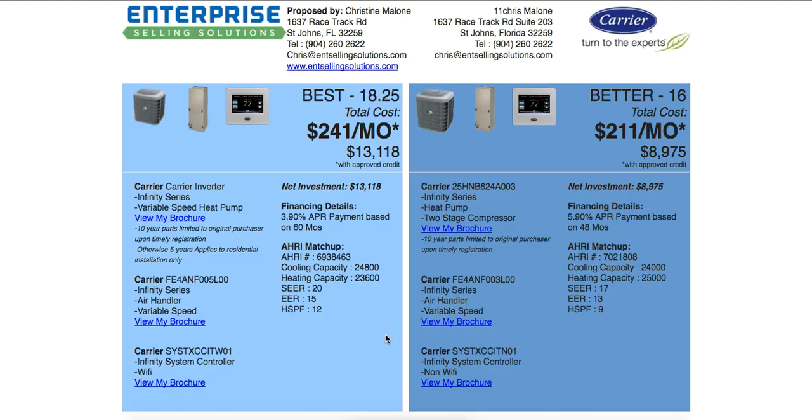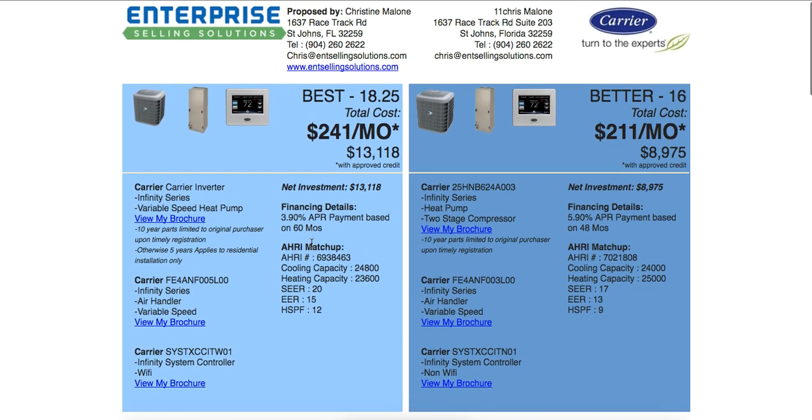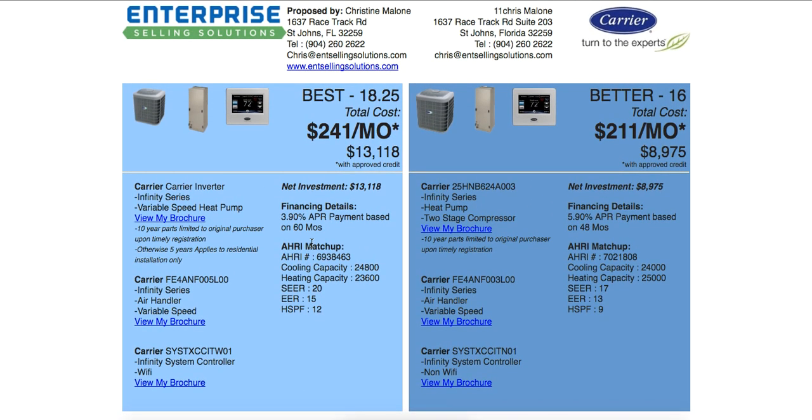Anytime you're on the edit proposal page, you can click this link to see the latest saved version. You can see the warranty and description are both showing. Obviously if we were to print this, it might take up the entire page and maybe a little of the next page.